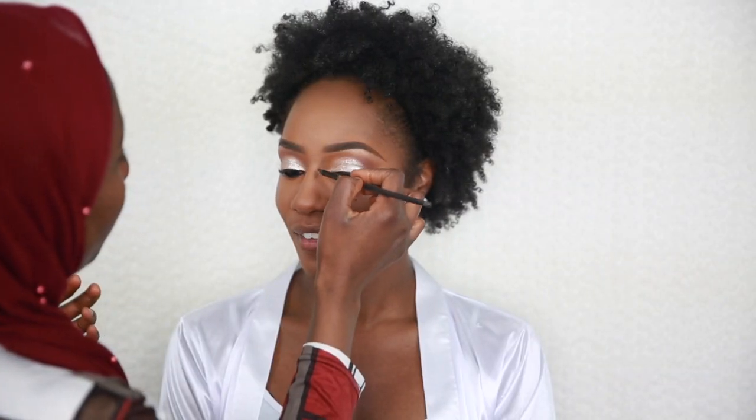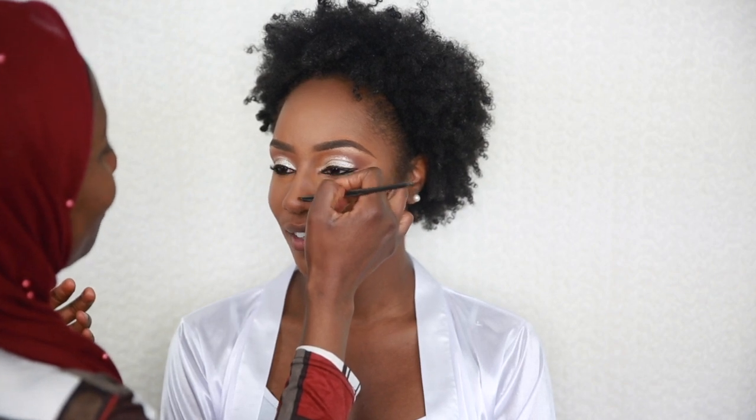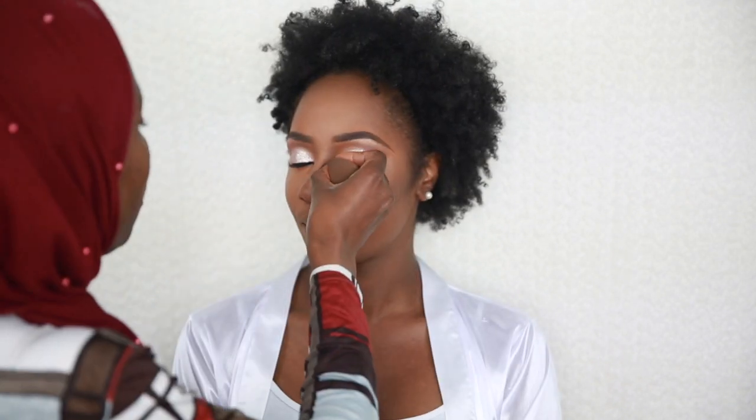Once I'm satisfied with the blend I go into the nose. I gently apply the concealer on the two sides of the nose and blend it with my beauty blender.